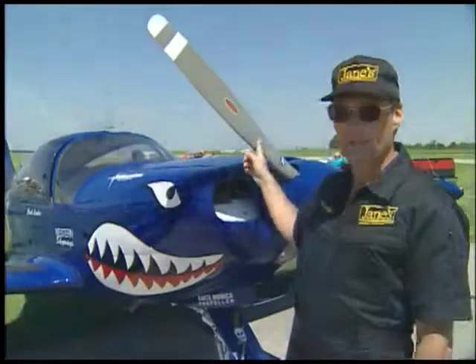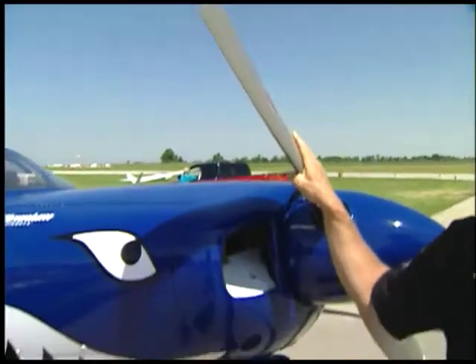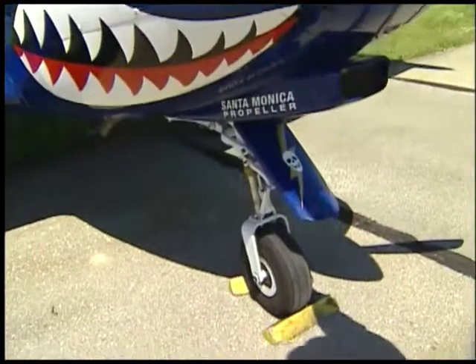The plane has a Lycoming 540 engine with a hard-cell propeller. It has Cleveland wheels and brakes, all the radios, and all the instruments are American.